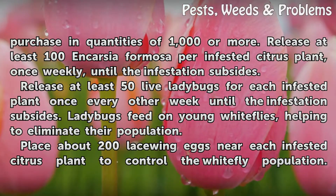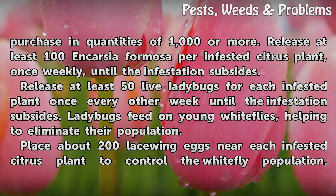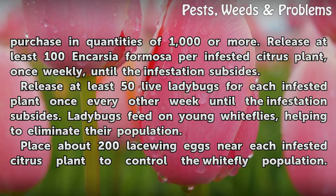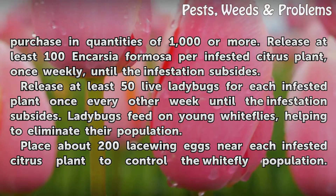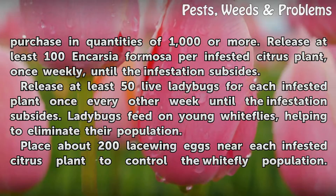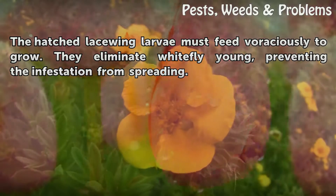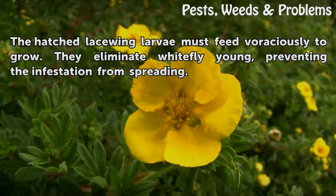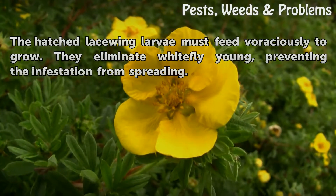Release at least 50 live ladybugs for each infested plant once every other week until the infestation subsides. Ladybugs feed on young white flies, helping to eliminate their population. Place about 200 lacewing eggs near each infested citrus plant to control the white fly population. The hatched lacewing larvae must feed voraciously to grow. They eliminate white fly young, preventing the infestation from spreading.